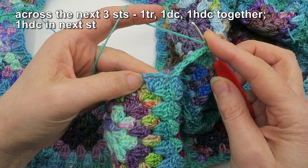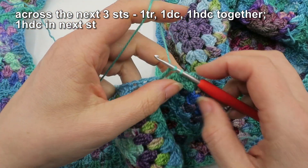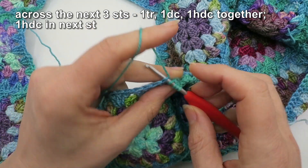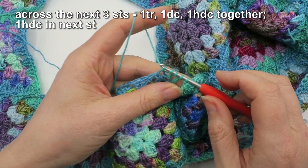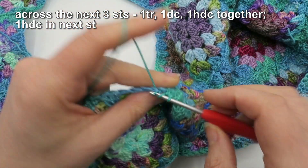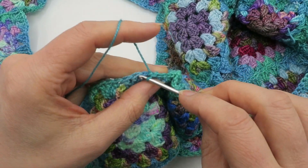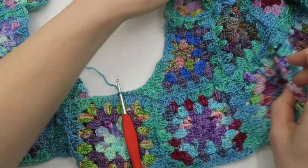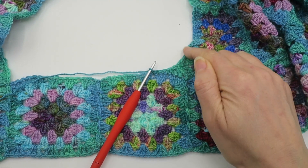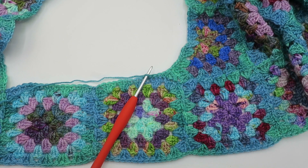I'm doing a partial treble into the first double crochet of the cluster on this next corner, then a yarn over for a double without finishing it off, then a yarn over for a half double without doing the last step — finishing all of them off in one go. Then a half double into the next stitch and carry on in single crochet. It's a subtle difference but I think that's just added a little extra curvature there. It's always worth experimenting to see what looks good.